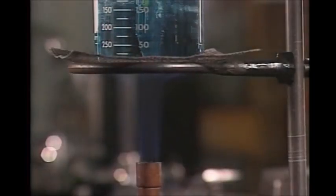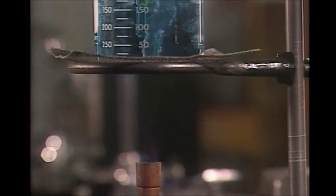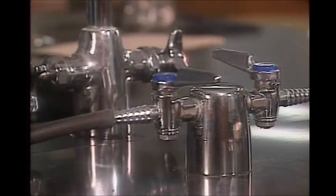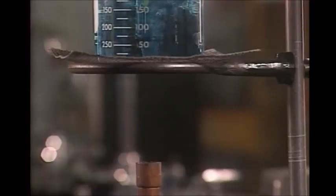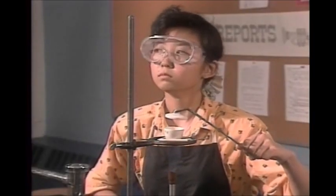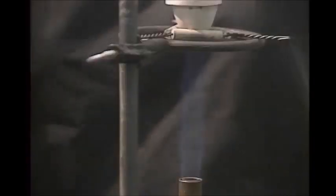If the flame begins to sputter or flare, turn the gas off immediately. Also turn the gas off immediately if the flame goes out. Unburned gas escaping into the room could ignite and cause an explosion. Even when the burner seems to be working properly, if you smell gas, turn it off.